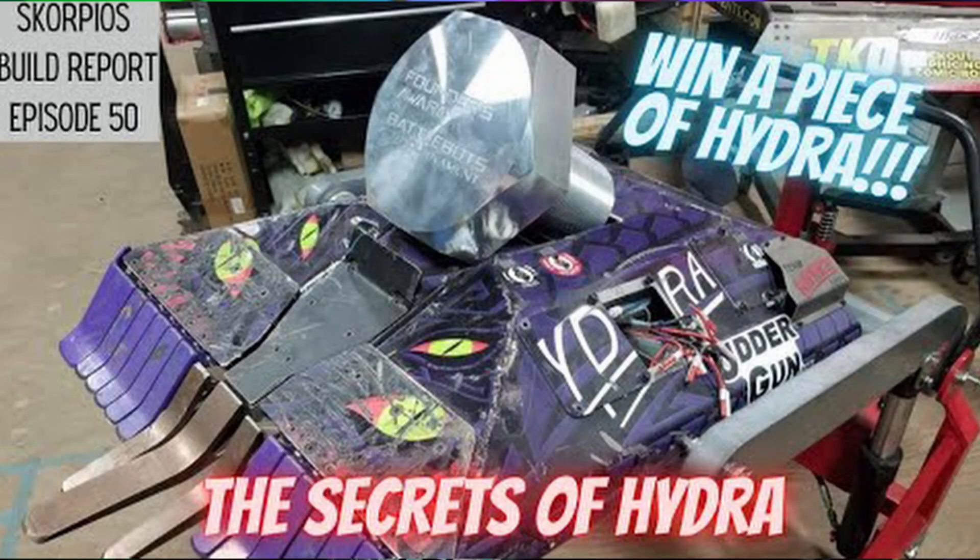You wouldn't want to get hit in the back, otherwise everything is going to go kaput really quickly. Also, don't forget to stop by Scorpio's YouTube page, because this week he had me — those guys came on down here, filmed in the shop, and finally put it on YouTube. Part of their giveaway is a piece of Hydra that Black Dragon damaged in this upcoming fight, so I get to pick one of the comments and that person's going to win.